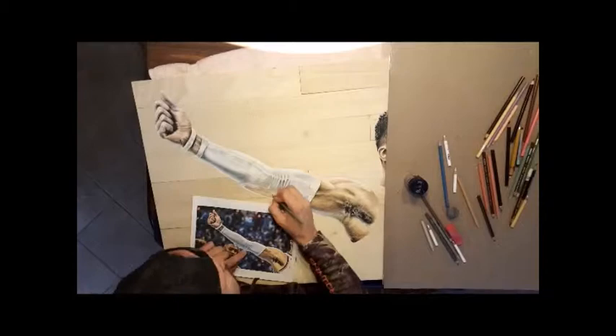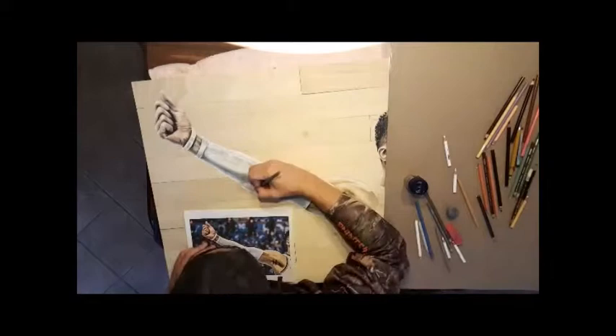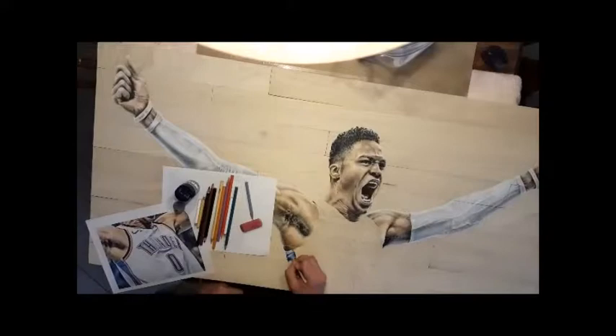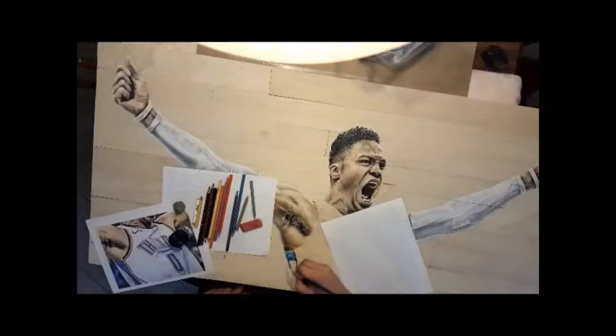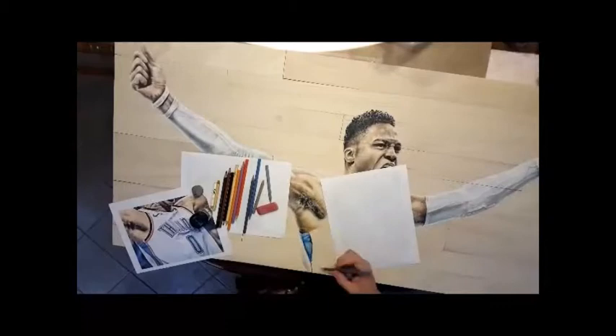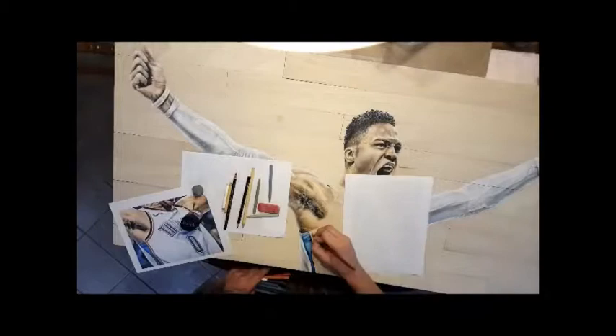These are fun to work on, but I have to have some downtime afterwards just because they require so much detail and I work so close and so long on them. I take breaks — I actually have some physical therapy exercises with rubber bands that I do on my back just to keep my injured shoulder from tightening up. I've had dry needling done a couple of times just from sitting for too long. Definitely want to make sure you're taking breaks. This took over 50 hours, and I have to make sure I take breaks at least every hour.